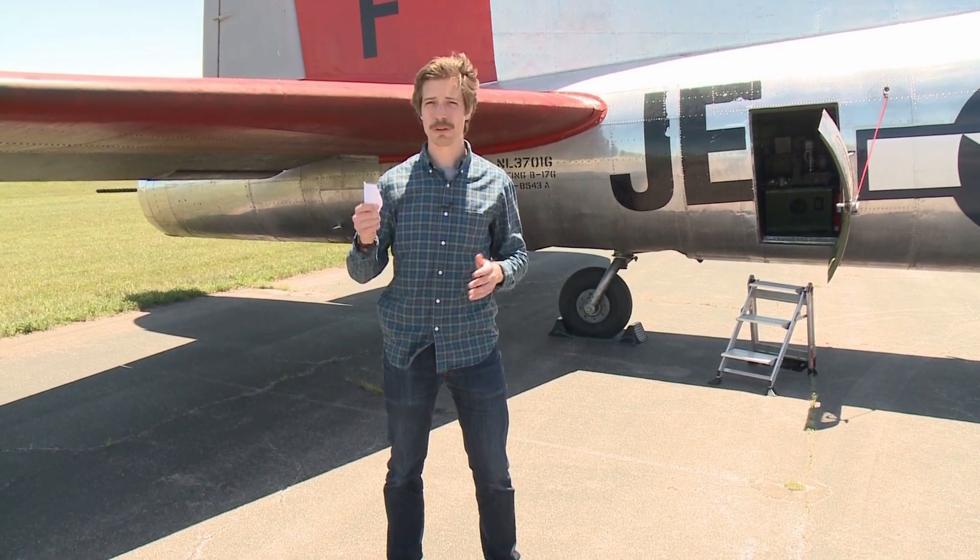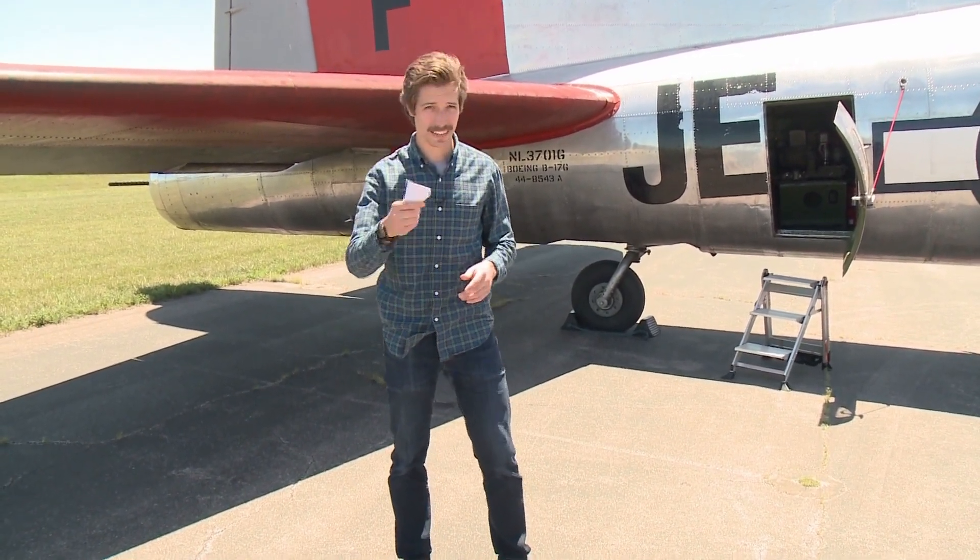We're here at Clark County Airport where a restored World War II era B-17 Flying Fortress will be taking the public and World War II veterans up in the skies for flights this weekend. Let's take a look inside.